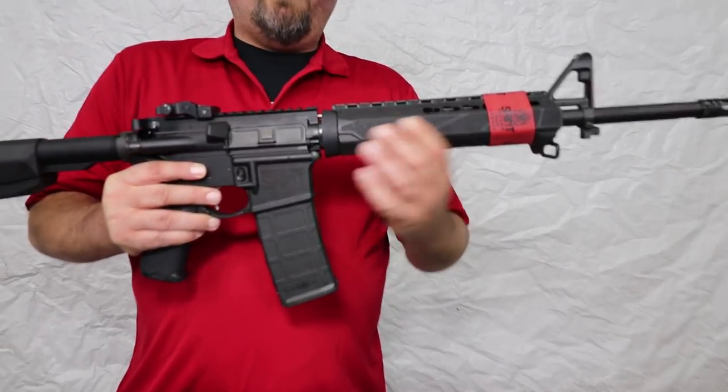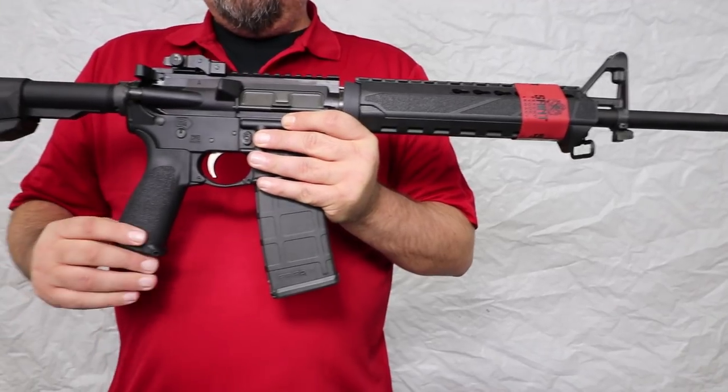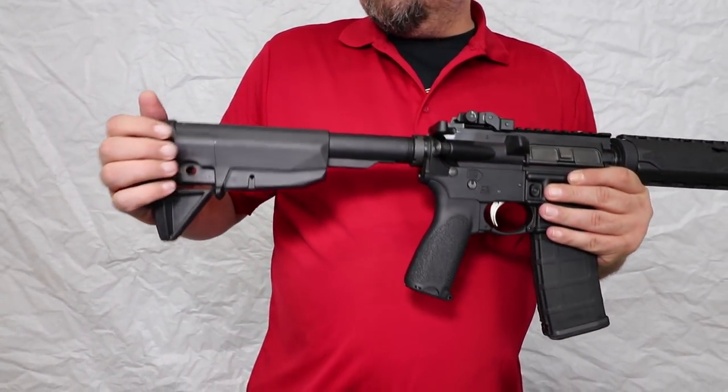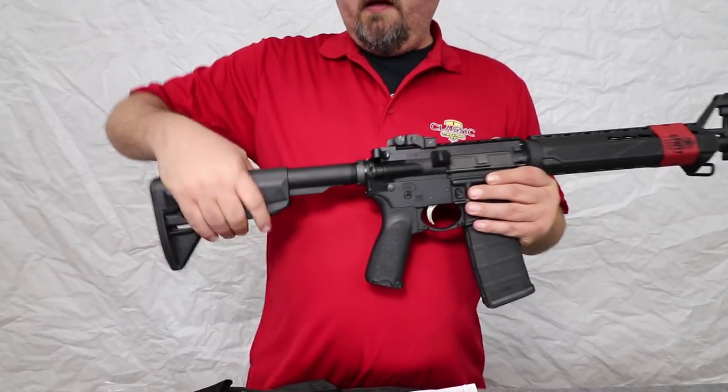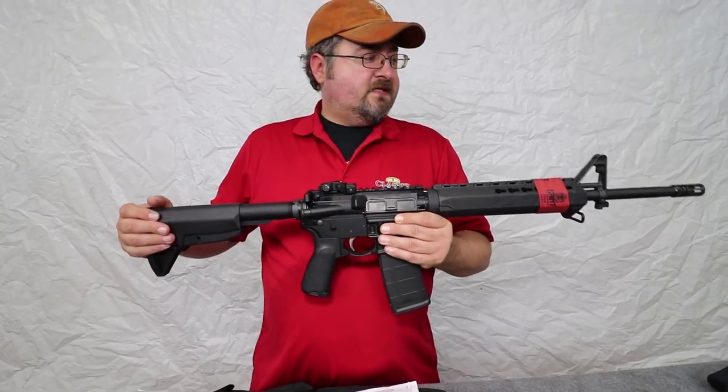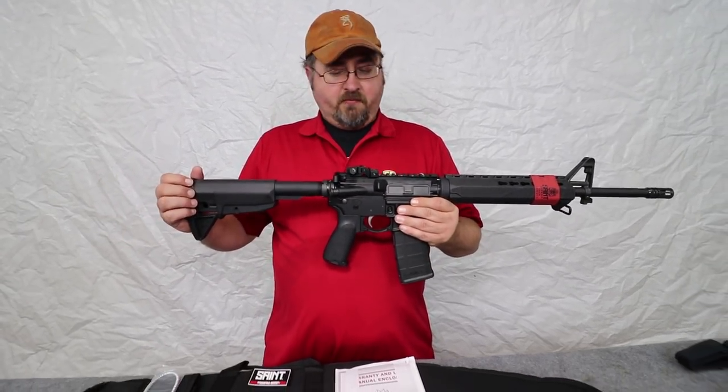It's going to have a BCM front hand guard, as well as the pistol grip and butt stock. This is a nice six-position stock that does have a nice rubberized pad on the end, and it has a little bit different than the standard adjustment lever, but it still gives you that adjustment for your length of pull.